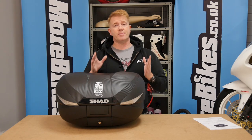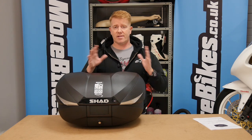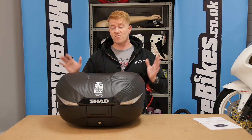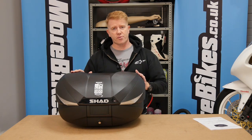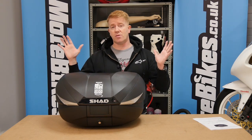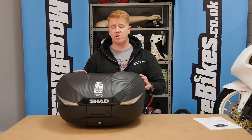If you want to find your nearest Shad supplier, just check out shad.co.uk — that's S-H-A-D. If you've never looked at the brand before, Shad luggage is a really good brand: very tough, very durable, waterproof, and easy to use. The reason we're showing you this particular box is because it's a three-way expandable top box.